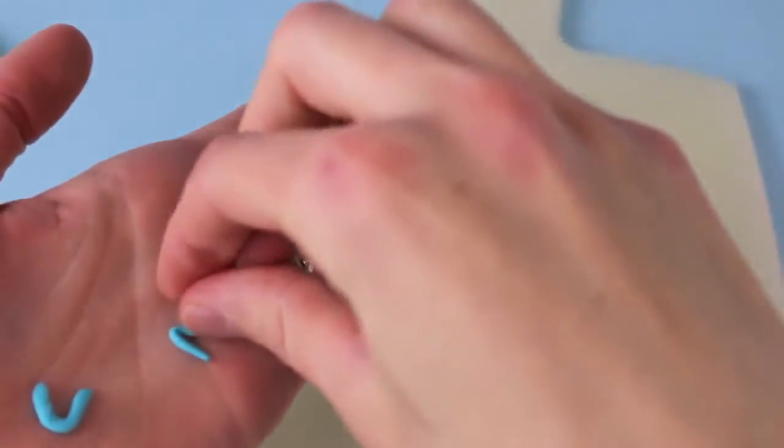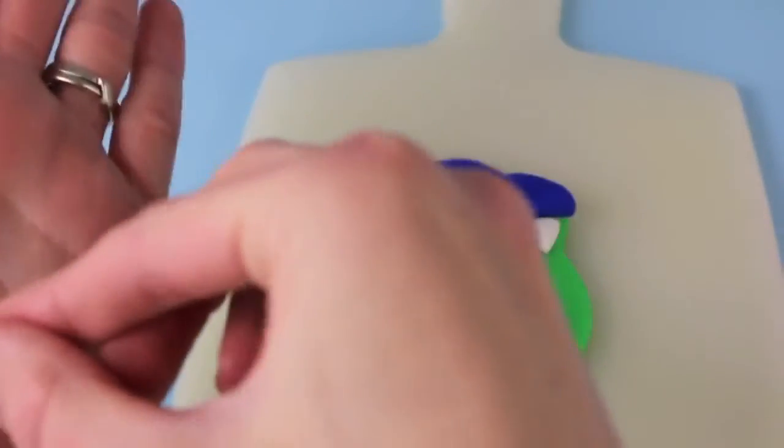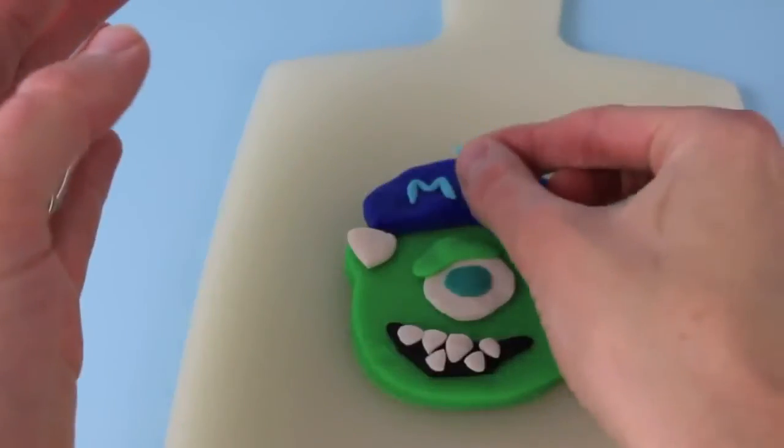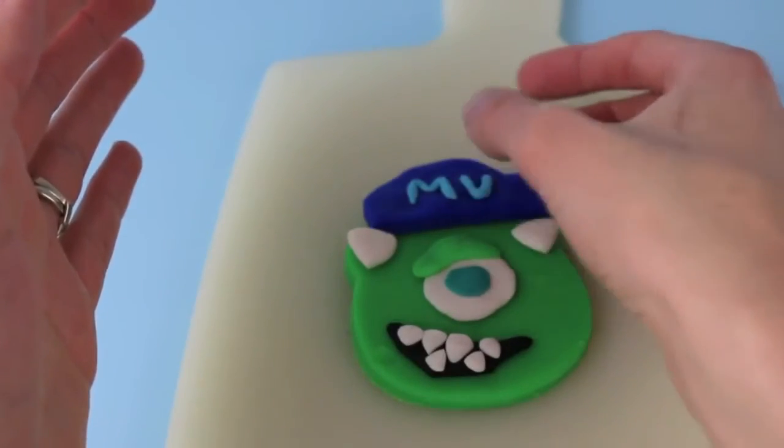The last step is adding the letters MU for Monsters University on top of his head. I just rolled out a thin piece of Play-Doh, and then bent it to make an M and a U. And now he looks like a college student.